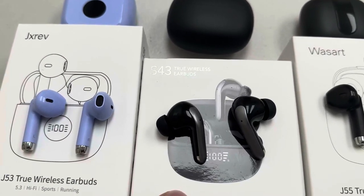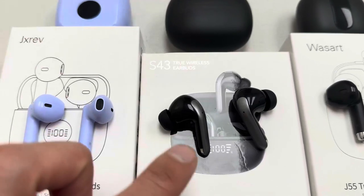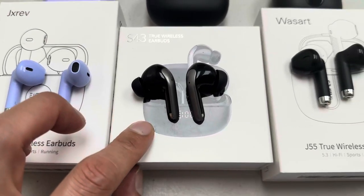This one is the S45. It's also a really good product. I do like the case a lot — it's a matte black. Very comfortable in the ear as well, and the quality is also, you know, I'll give it 9 out of 10.